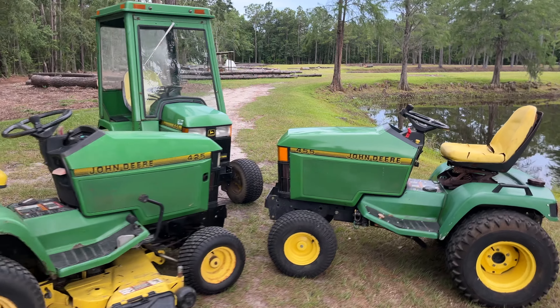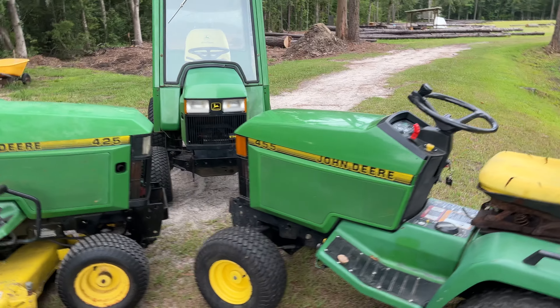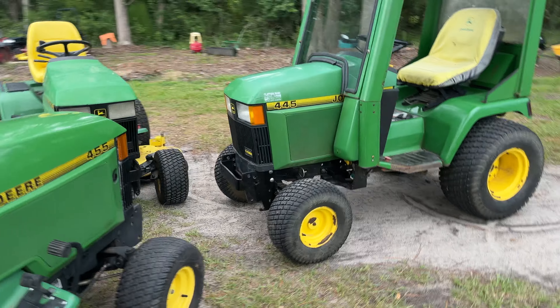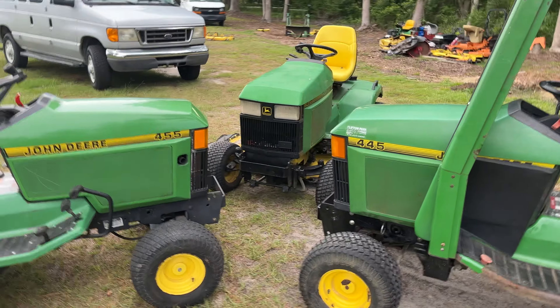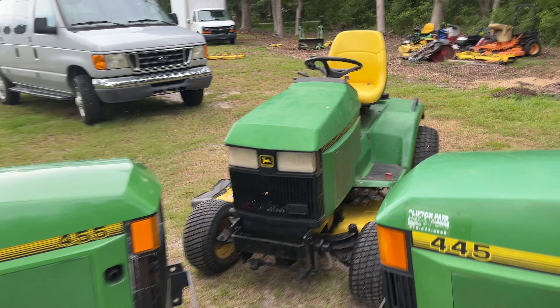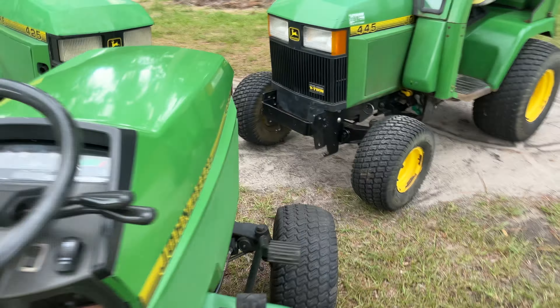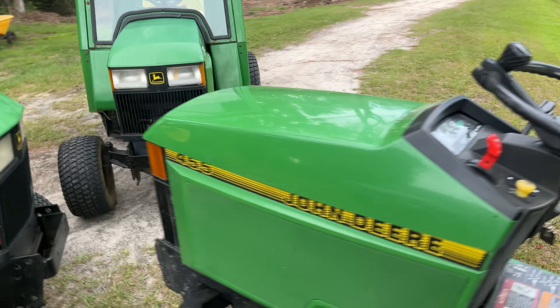Hello all and welcome to Timothy's Tractors. I'm going to show you the differences in starting the 3-4X5 series. They're all pretty similar but they all start a little bit differently because the 425 is carbureted, the 445 is EFI, and the 455 is diesel so it's got the glow plug you have to wait for when they're cold.